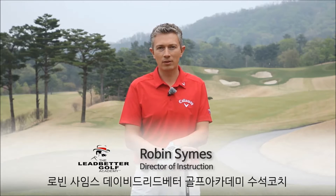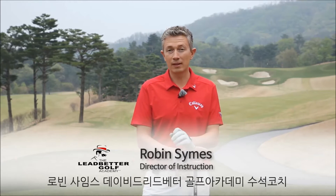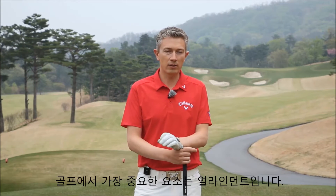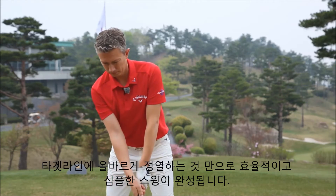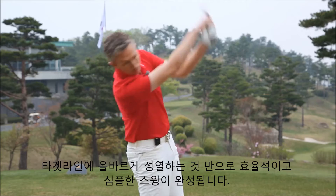Hello, my name is Robin Symes. I'm the Director of Instruction at the David Lebeder Golf Academy. One of the most important aspects in golf is alignment. Simply, without the correct alignment, players cannot create a simple, repeating, efficient swing.